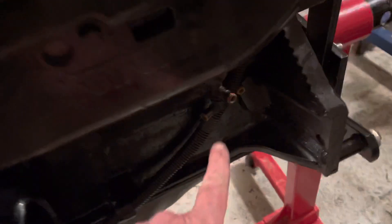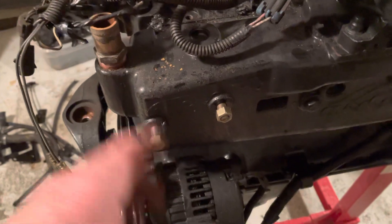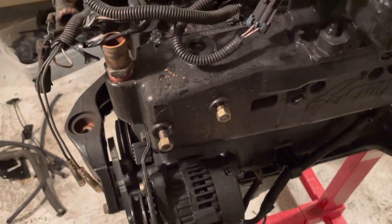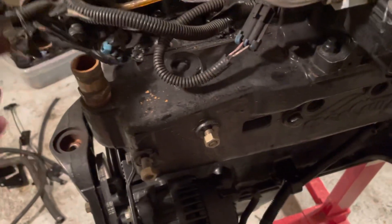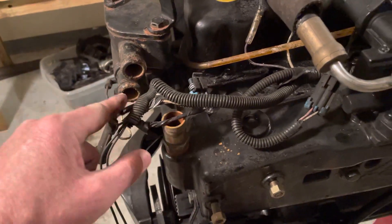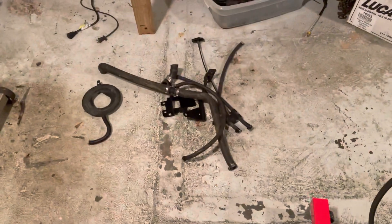So far all we've done is disconnected the cooling lines down here with these quick disconnect fittings, then pulled off the oil reserve mount that also had the bracket for the drain quick drain handle. We pulled off the hose that went from here to there, and also the hose that went from here to the back of the engine — it's laying over there on the floor.